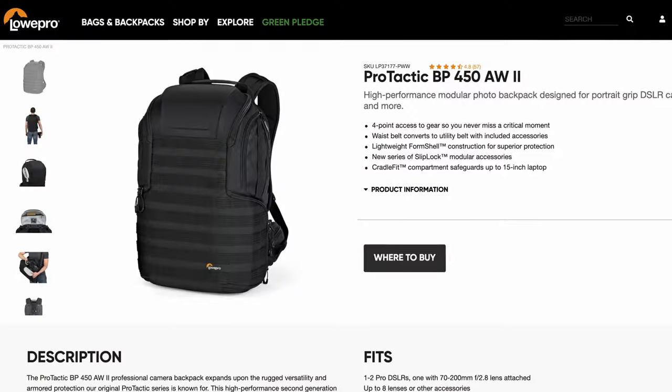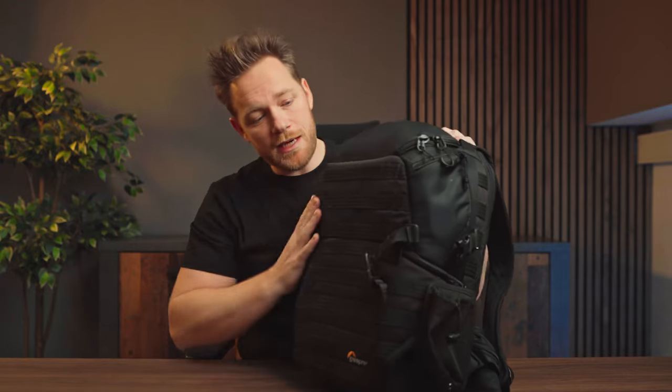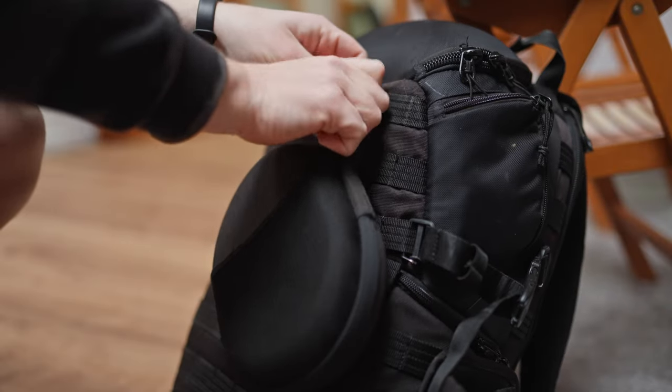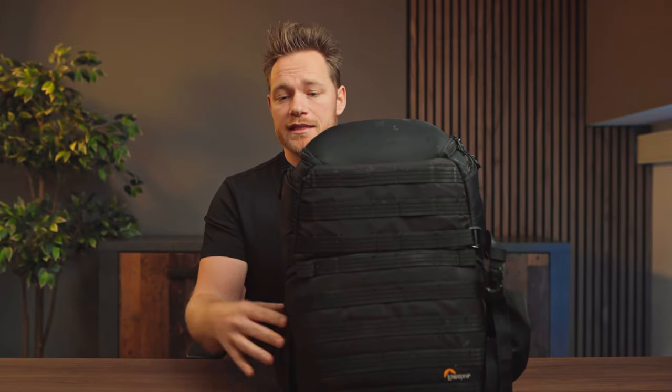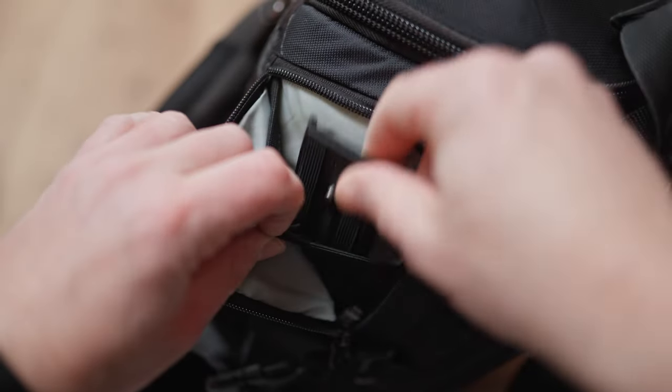First, the camera bag. This is the Lowepro Protactic 450AW. It's a great bag — I've had it for around five years and if I were buying today I would still buy this one, except I'd get the newer version. It's very big and fits all my stuff inside. The outer part has straps where you can attach accessories like my Sony noise cancelling headphones, and it also has small pockets around for random small things.